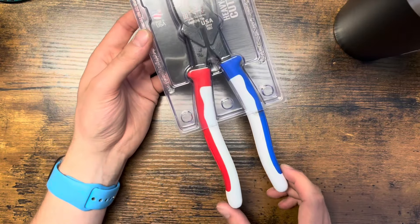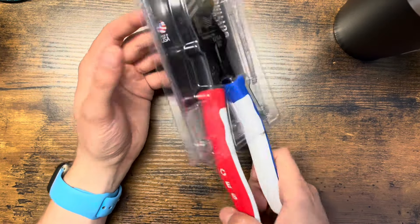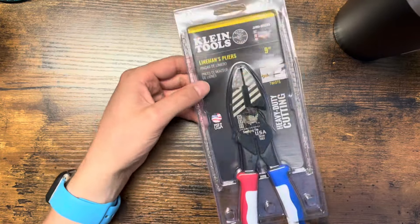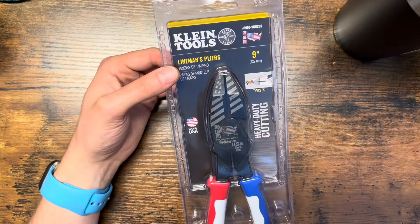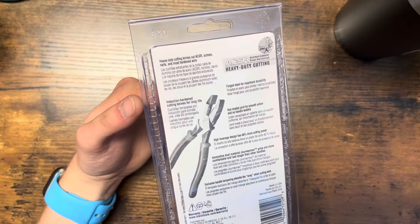Hopefully you guys enjoyed. I think these are pretty sick — I can't wait to put them on my wall. I don't have the original CES pliers from like five or ten years ago; they had another pair with red, white, and blue handles too. But this is the new 2024 version, so if you're into tools or just in the market for a new pair of Klein lineman's pliers, make sure to check them out.